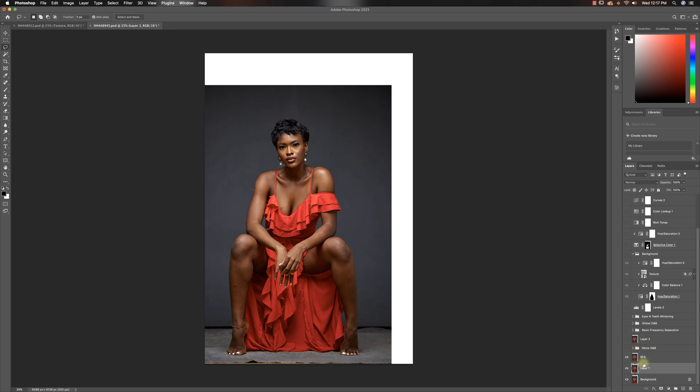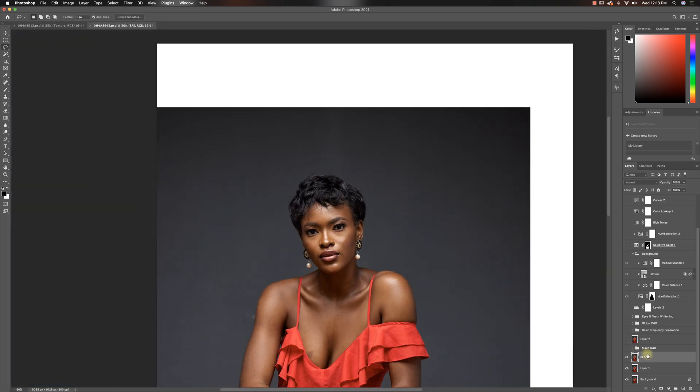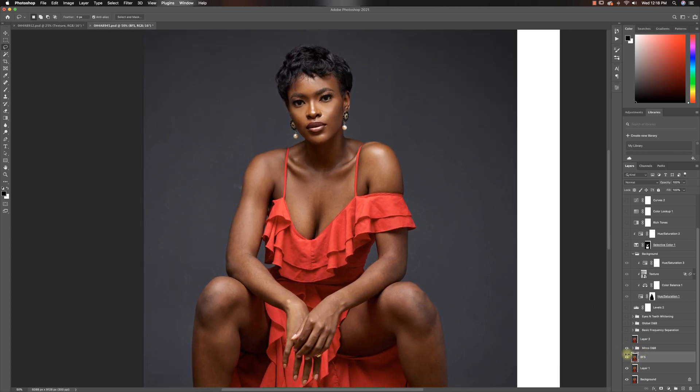After that, I removed the blemishes from her face. Let's zoom in and see our before and after — removed all those blemishes. Then I did micro dodging and burn. You don't have to do micro dodging burn for an image like this, but because I wanted her face to stand out and I didn't want to just move colors around, I wanted to keep the highlights right where they were, so I decided not to use frequency separation and just use micro dodging burn.